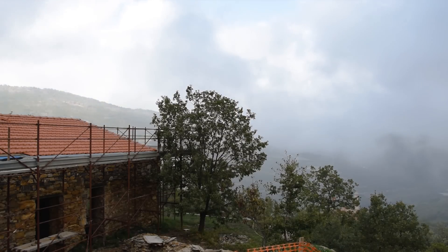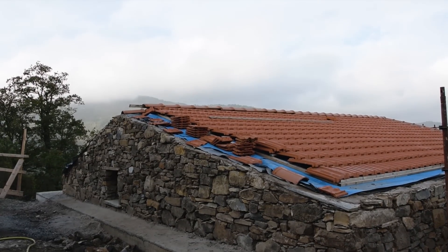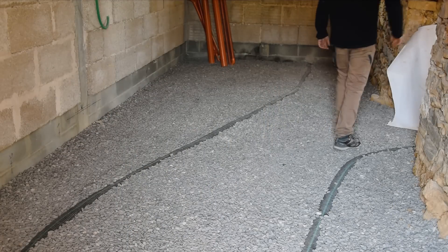Hello and welcome to a new video. Now that the stone cladding of the reconstructed part of the house is finished, we can finally tackle the next major project of this renovation: the interior floor slab, which will be made of chaux-chanvre (lime-hemp).